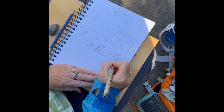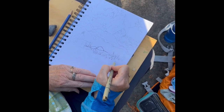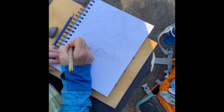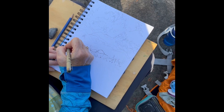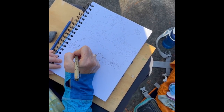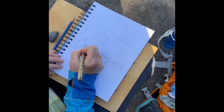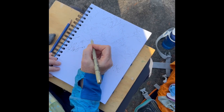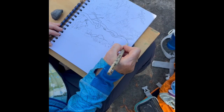I used my pencil to give me a sense of size and shape and where things could fit. Now I've switched to my pen, and I go back to each of those shapes and render them a little more tightly, showing some of the characteristics — the bumps, hollows, and crevices found on the trees and branches.